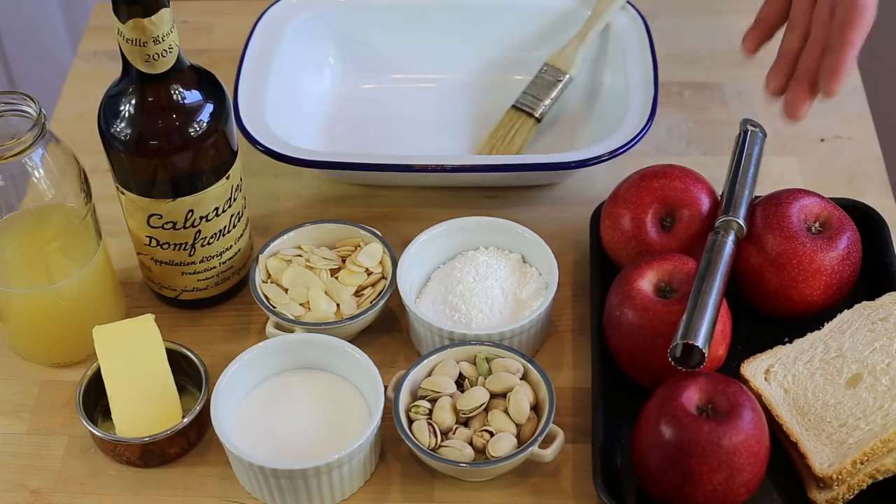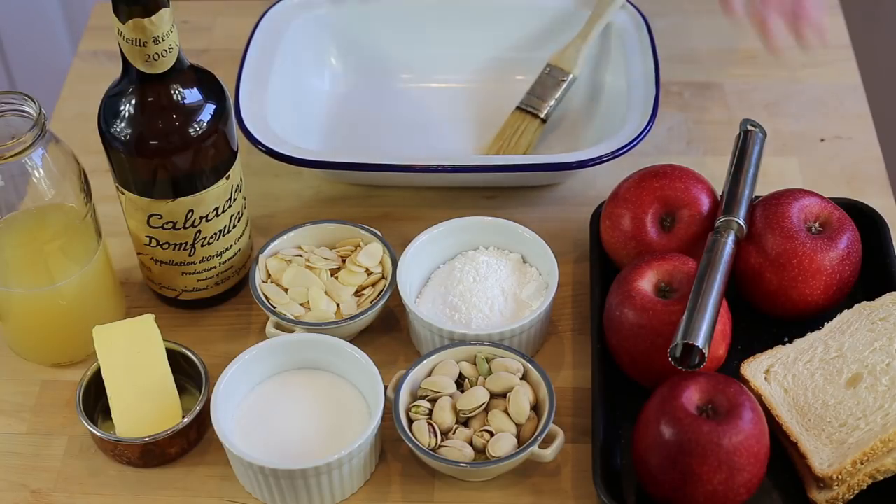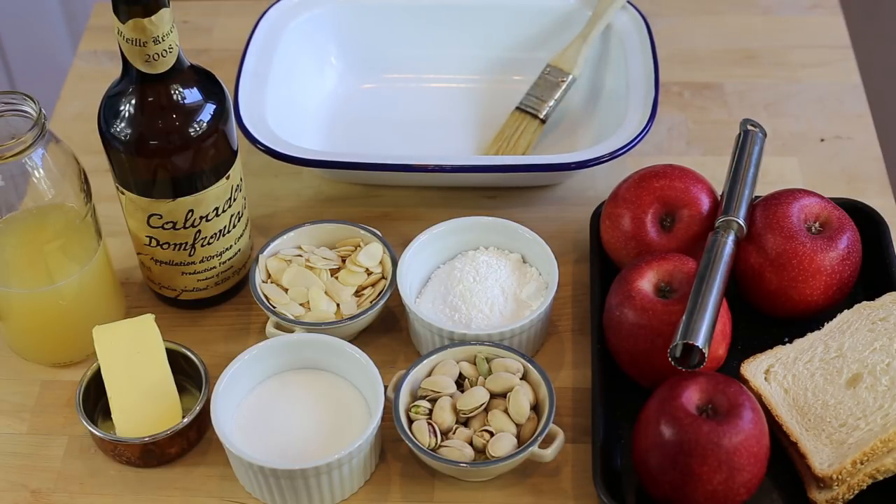For the utensils, you'll need an apple corer, one of these cooking brushes, and an oval pie dish to bake the apples in. All of the utensils, the dish, plus the book Raymond Blanc Kitchen Secrets are available on my Amazon page — link is in the video description. And now let's make this Michelin star chef recipe.